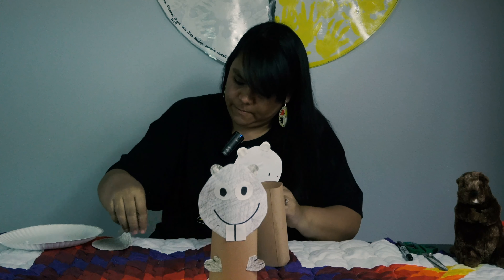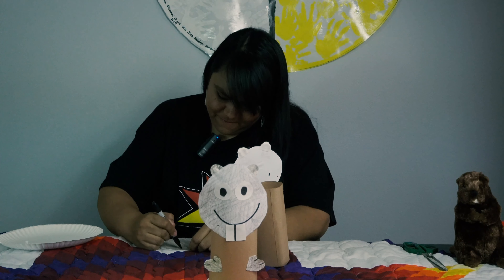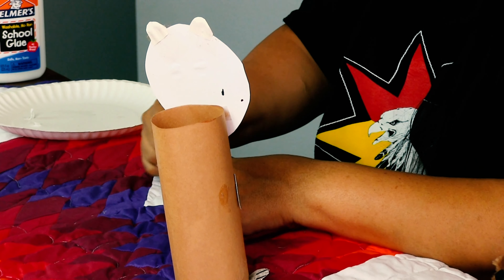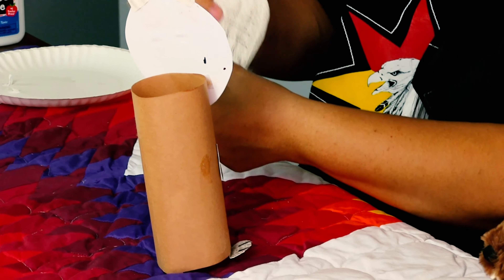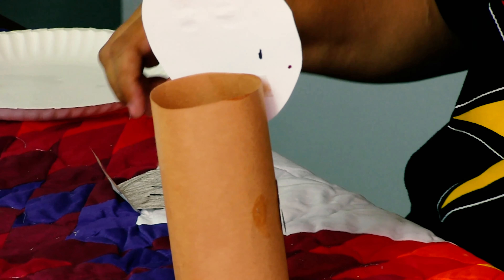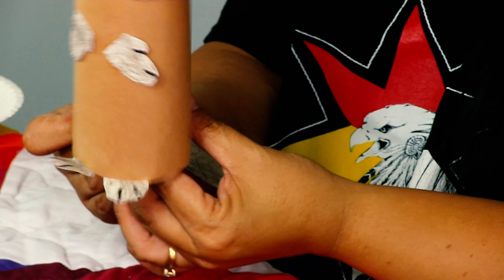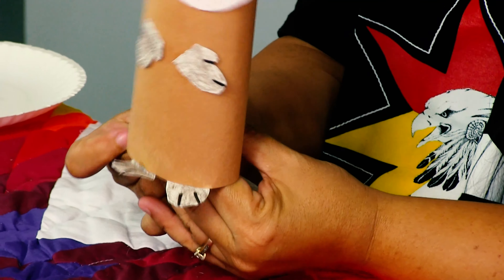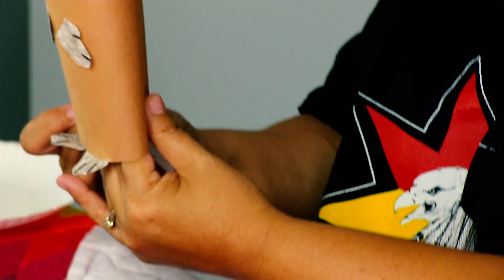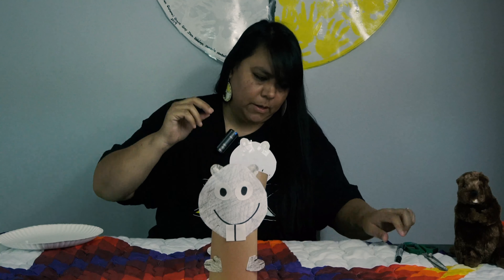Now what else does a beaver need? Does he need a tail? He needs his big, fat, flat tail. And I'm just making some lines in the tail, just like that, because sometimes a beaver has that kind of print on his tail. And I'm just going to tape him on just like that, and hopefully it stays. There we go.